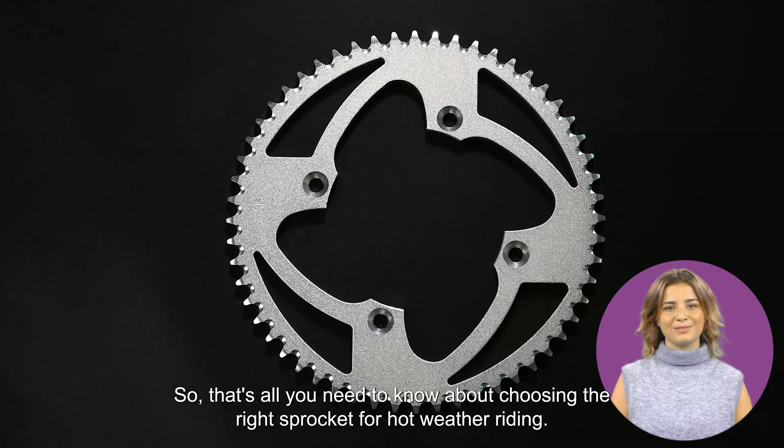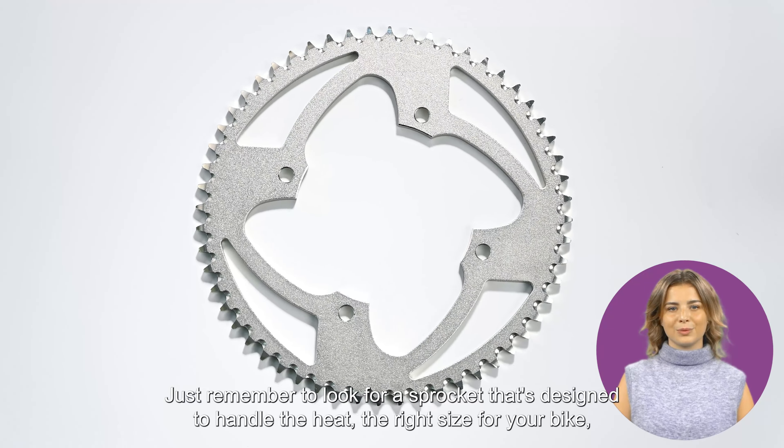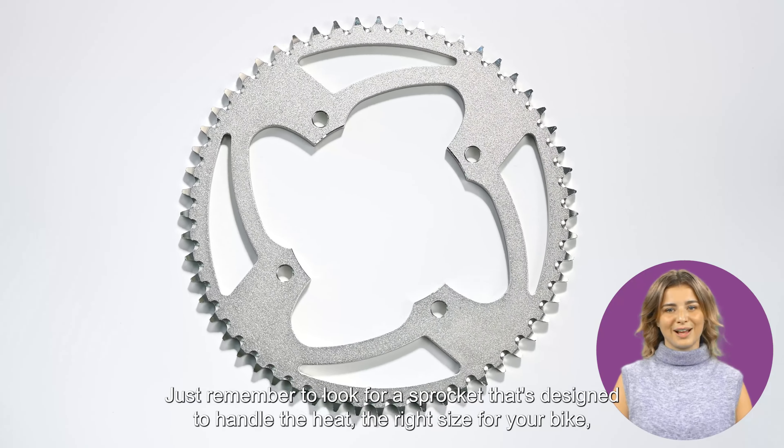Finally, you'll want to make sure the sprocket is compatible with your bike's drivetrain. Different bikes have different drivetrains, so make sure you get the right sprocket for your bike.